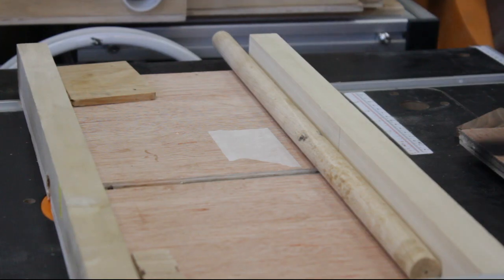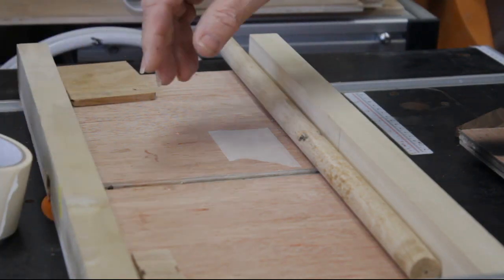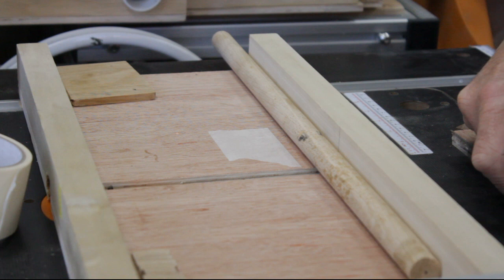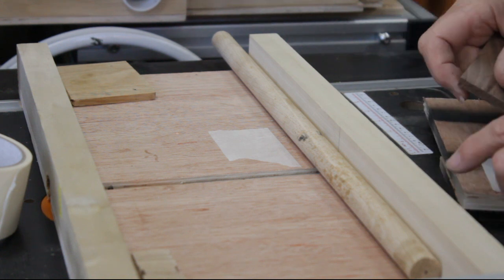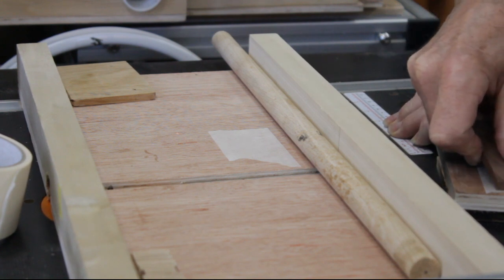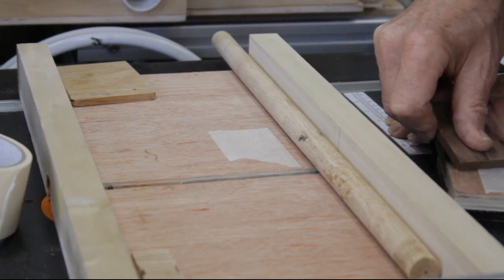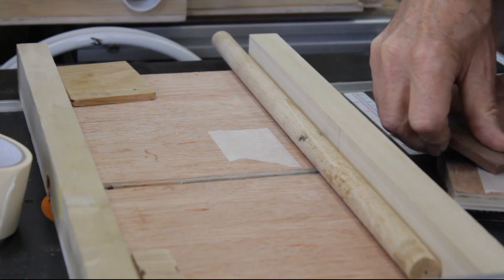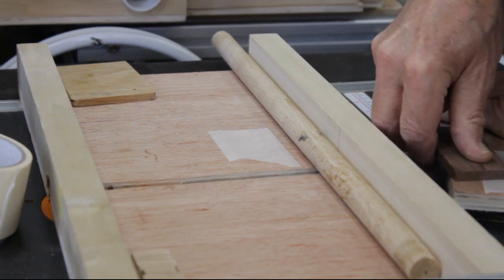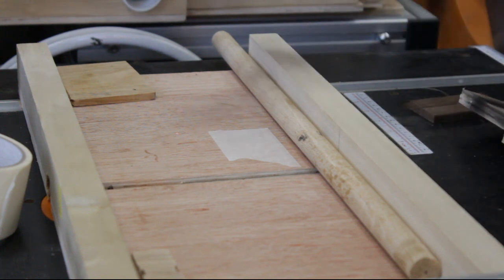I can't believe I built this jig for one specific job and didn't think I'd be using it again for a while — this is in fact the third project I've used it on in about three weeks, so it's proving to have been a worthwhile effort.